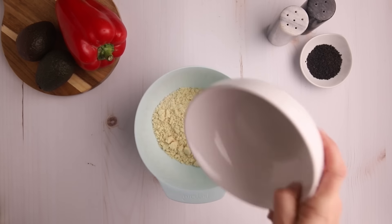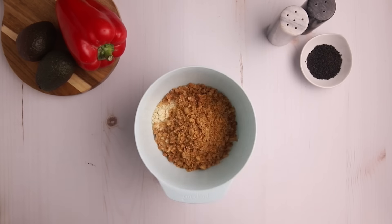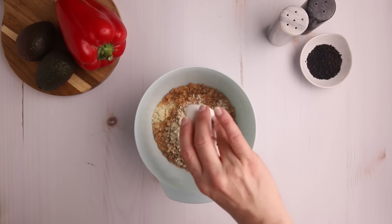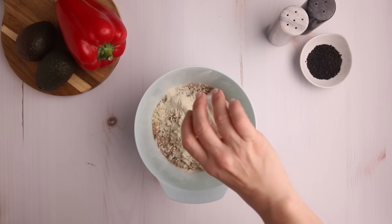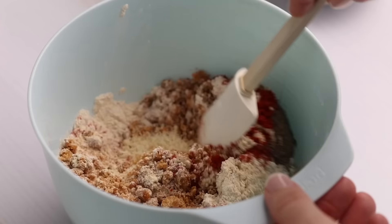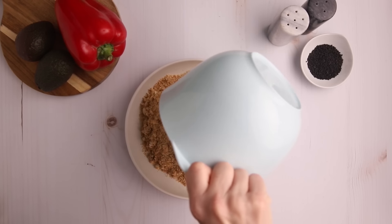Now for the breading of our chicken. We're going to use a combination of almond flour and pork panko. Pork panko is just ground-up pork rinds — you can actually buy them like this rather than spending time to grind up your own. I also add in two teaspoons of garlic powder, two teaspoons of onion powder, and a teaspoon each of paprika, salt, and pepper. That gets mixed and then poured into a large plate.